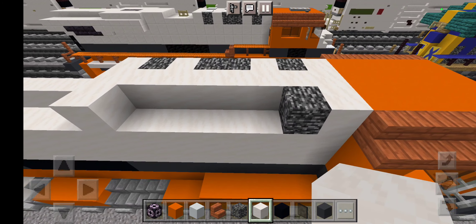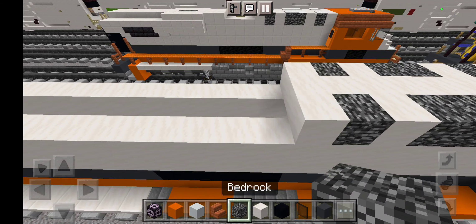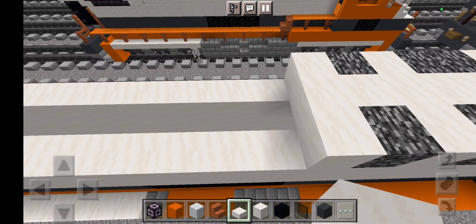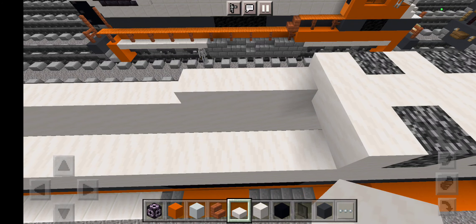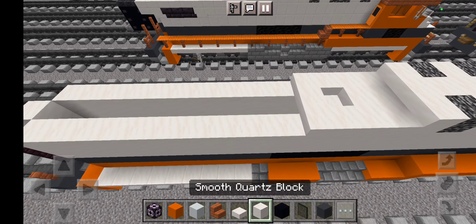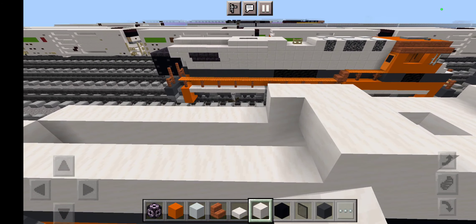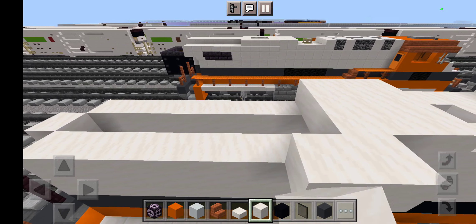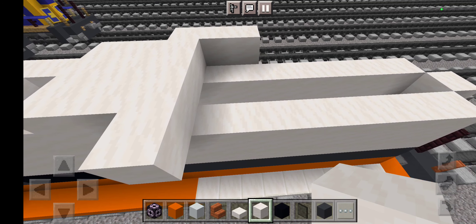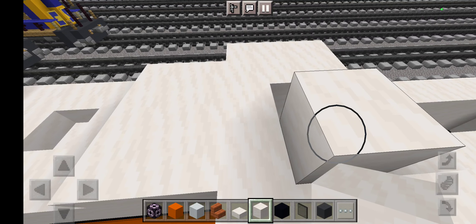Grab all the way across from here, just like this. Once you've got that, grab white concrete and smooth quartz right here. Now grab some bedrock blocks like this, then smooth quartz like this, and extend it. Then start off grabbing some smooth quartz slabs.